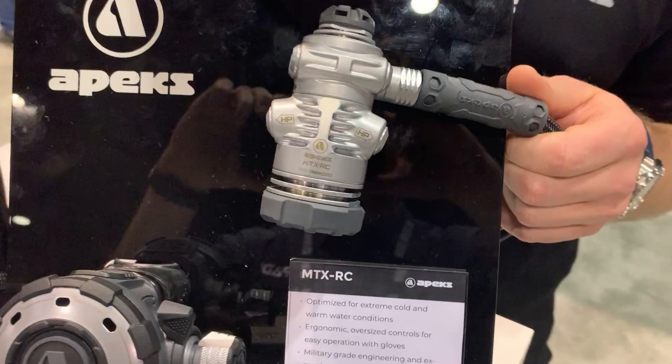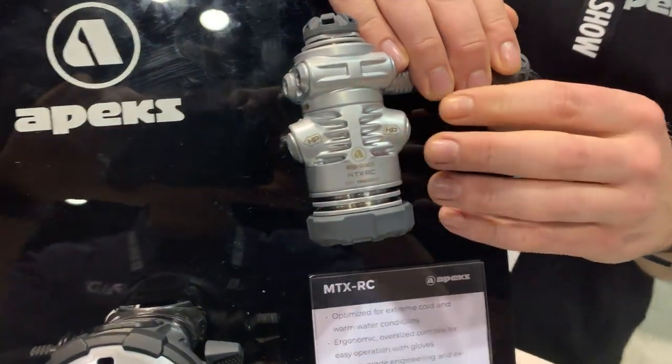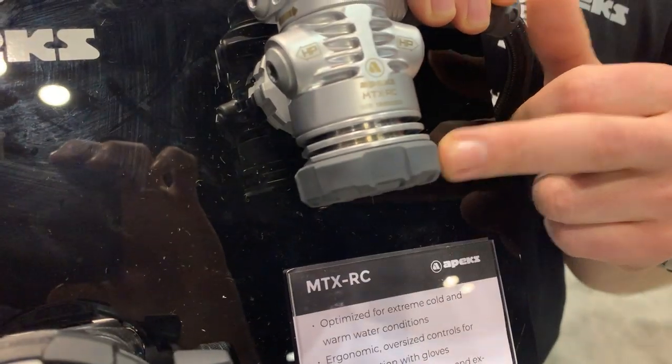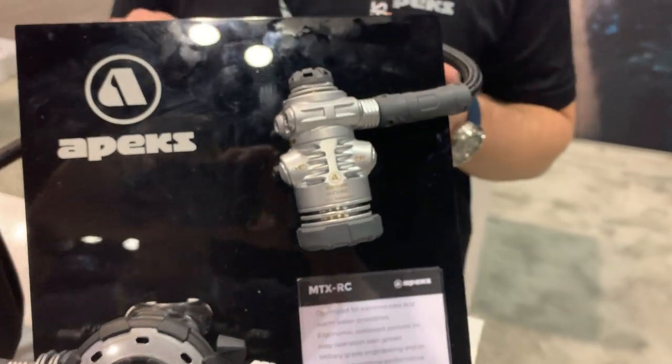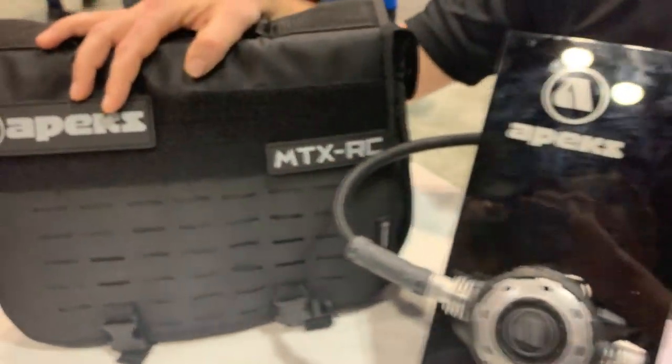It uses our cold water first stage. The fins on the first stage act as a heat exchanger. It uses our cold water end cap technology that was developed to pass the Navy experimental diving unit test. It comes with a flexi hose standard and it's also supplied with a regulator bag.